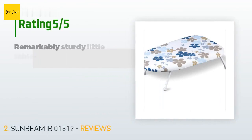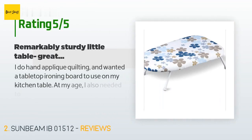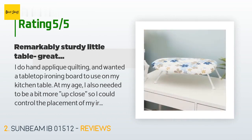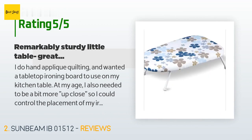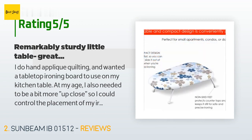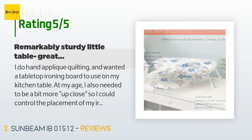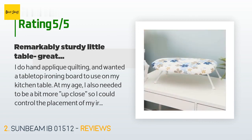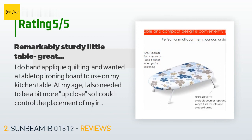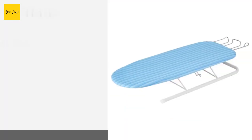This product has an average 4.6 stars from more than 184 customer reviews. A customer said: I do hand appliqué quilting and wanted a tabletop ironing board to use on my kitchen table. I needed to be a bit more up close so I could control the placement of my iron over small pieces of fabric better than standing over a big ironing board. This board is perfect — it is strong and I can press the iron firmly without any wobble. I can leave the feet up or down depending on where I'm using it.